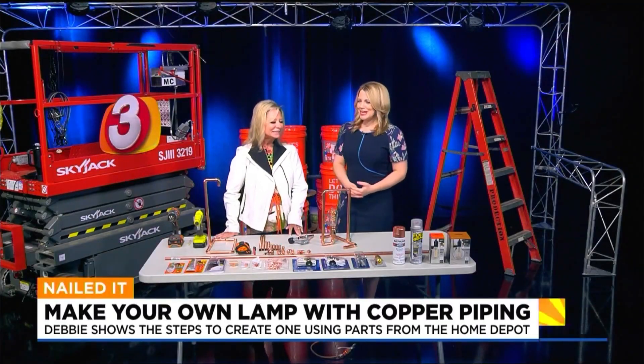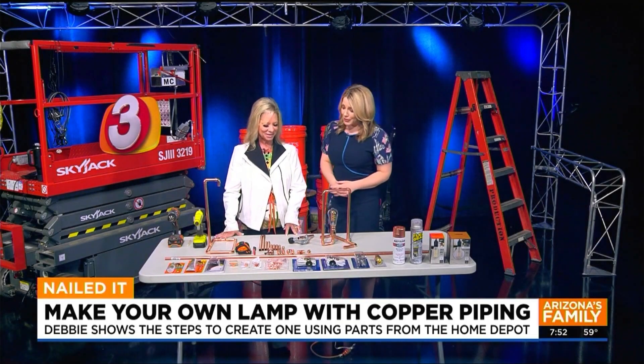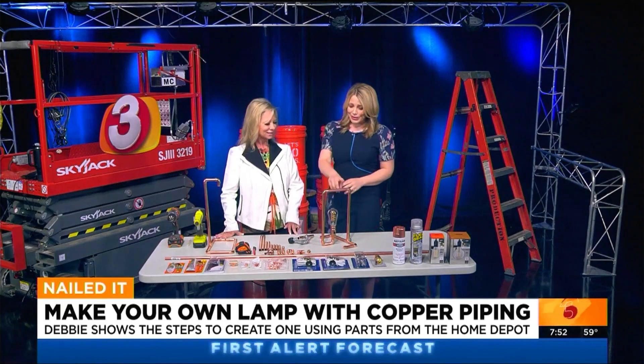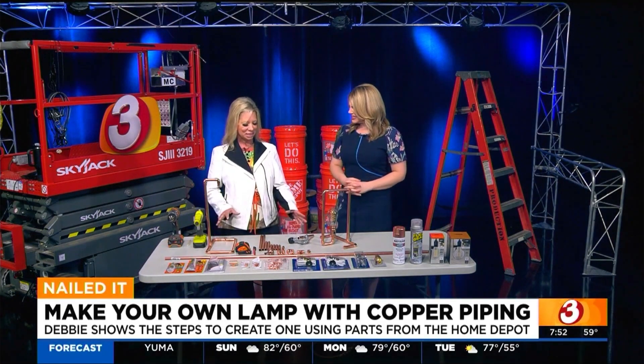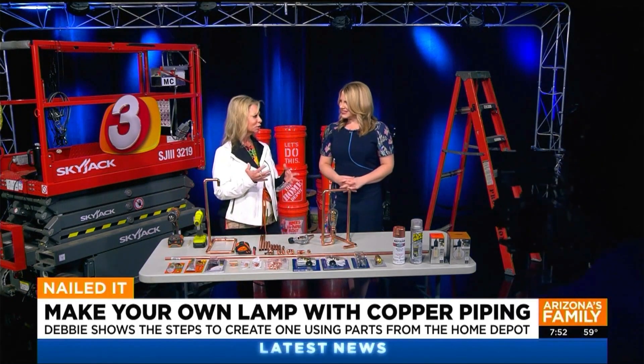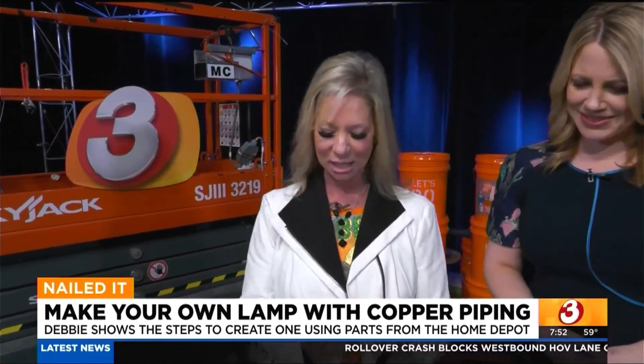It is our favorite time of the morning. Debbie is here because it's a Sunday. She is here to show us how to make a lamp using copper. These are really cool and I love the Edison bulb. This is very in — it's very urban, very modern, fun and easy. It's something that anybody can do.